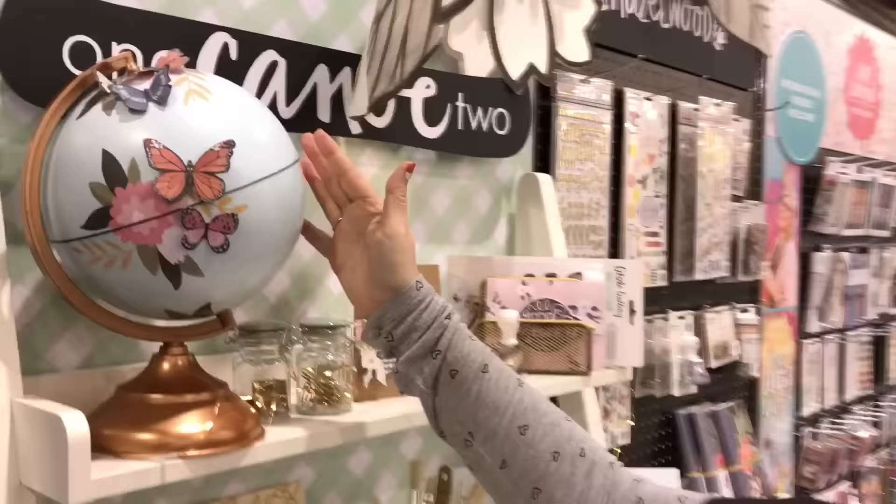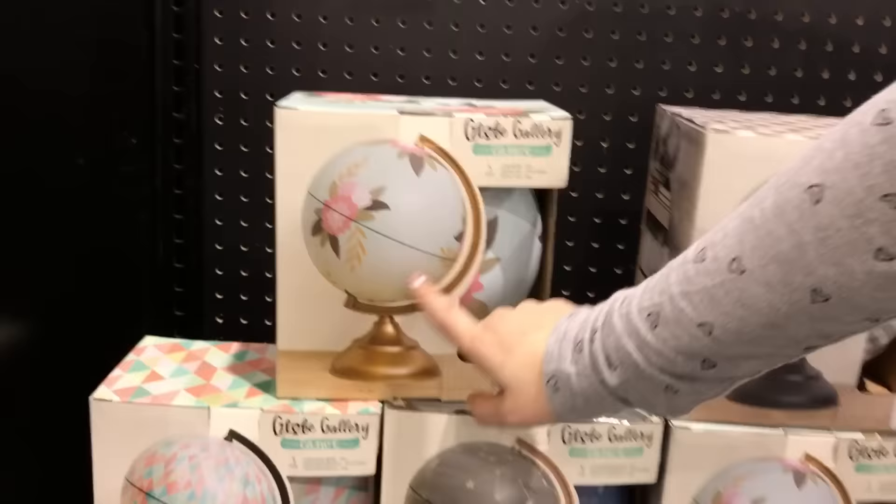We are at the American Graphs booth at the One Canoe 2 section with their new globe gallery. Globes are really hot right now, and I love this program. Down here you can see there are different globes — you've got some floral geometrics, and I love the one with the stars.